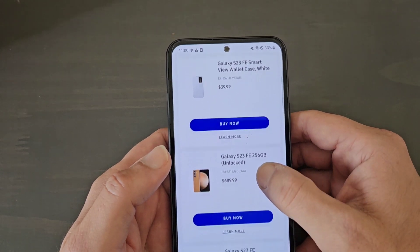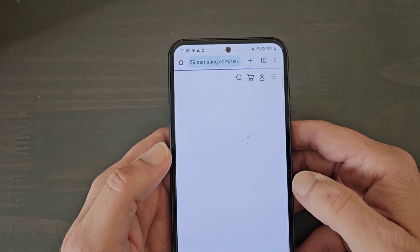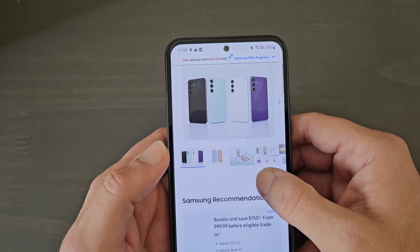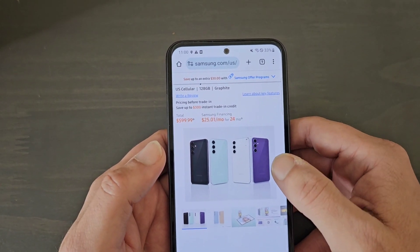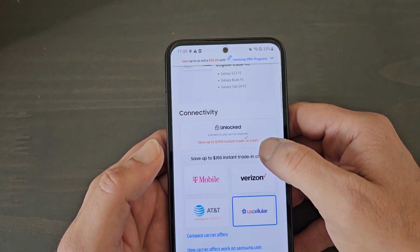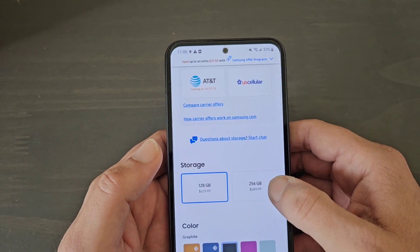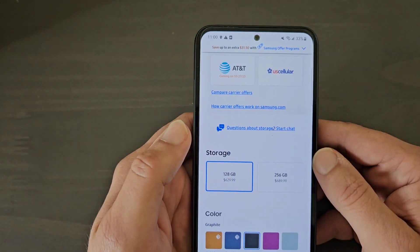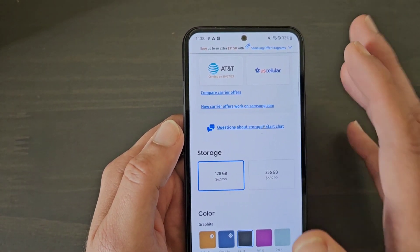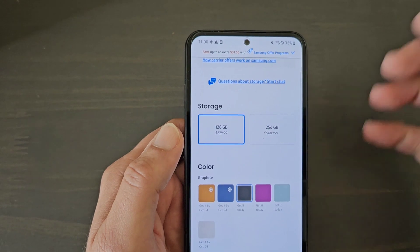There we go — the S23 Fan Edition, starting at $599. Let's click 'Buy Now' and see what they're offering. They have four colors: a mint green, black, white, and a purple. Going unlocked with 128GB storage, it's $629.99, which is absolutely ridiculous considering this is a two-year-old chip they're using in this phone — so you're basically two years behind paying $629.99 for a two-year-old chip.